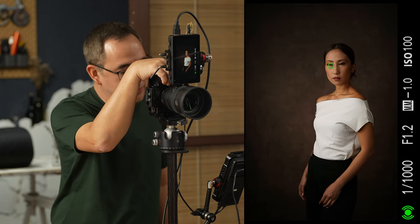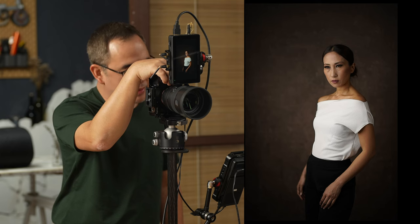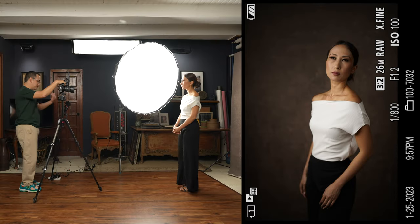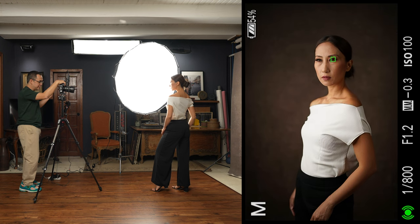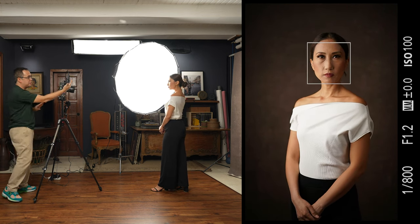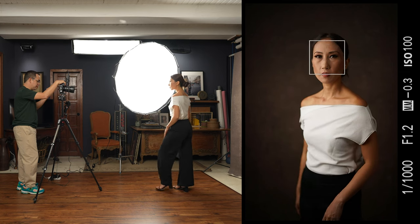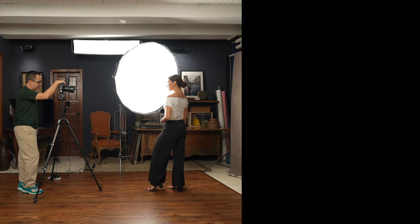The nice thing about using continuous light is that by moving Coco forward just a couple steps, the light already changes. Instead of the ambient light hitting too much on the near side, by moving her forward we create a bit more contrast and the highlights become more pronounced. Notice now there's more contrast compared to when she's further back — because the light is no longer hitting the near side of the face even just a little.